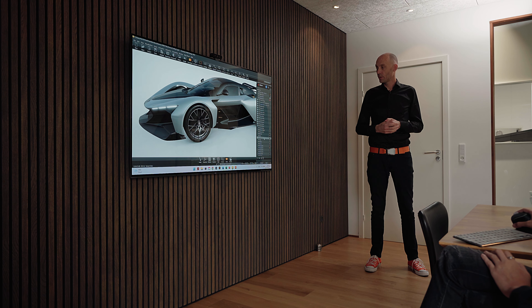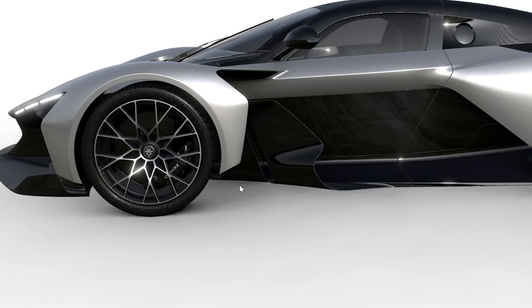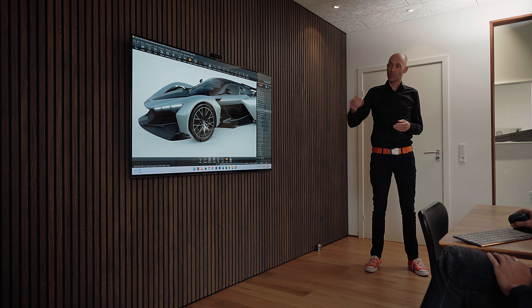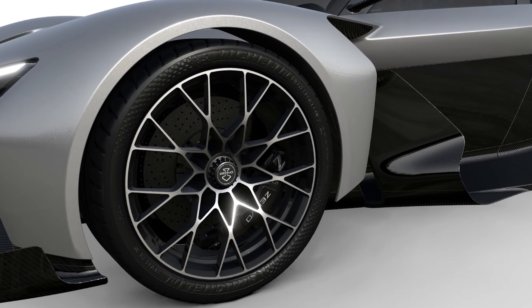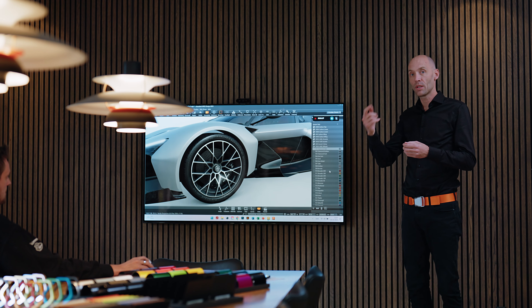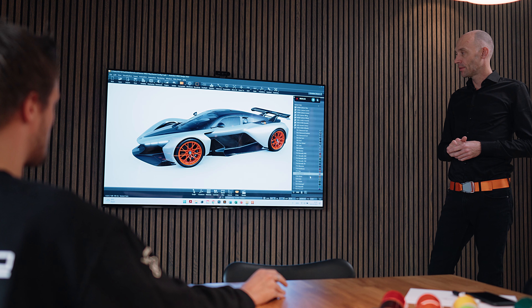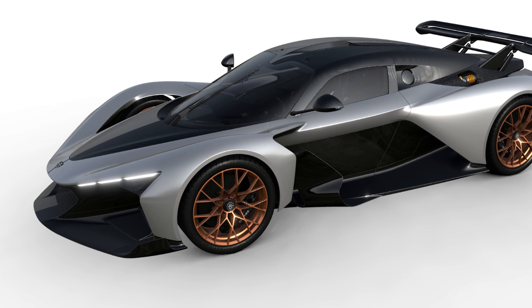We have silver, like a gunmetal, and other colors — bronze, gold. We can also apply the diamond cut to the front face of the wheel. So the wheel itself is black and then the front face is machined in the CNC process. They could also be fully painted in basically any color you require. We have some accent lines as well.